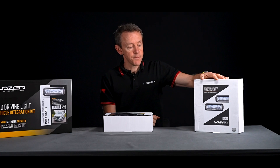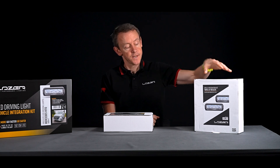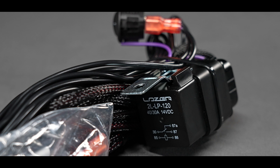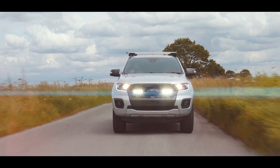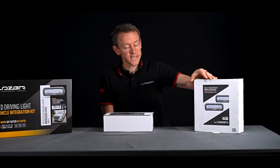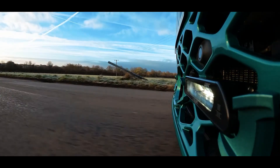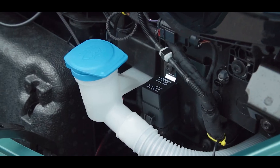Generally speaking, most customers would not use a separate switch when using a grille kit. They're generally connecting the relay trigger wire directly to the back of the high beam, so when the vehicle's high beams come on it activates the relay and the auxiliary lights come on at the same time. The nice thing about that solution is that our lights are e-marked and road legal, meaning you don't need a separate switch or to pass wires through the bulkhead, which simplifies installation time.